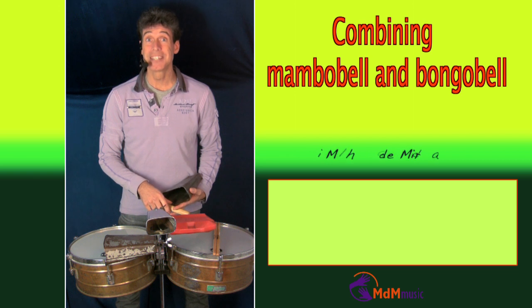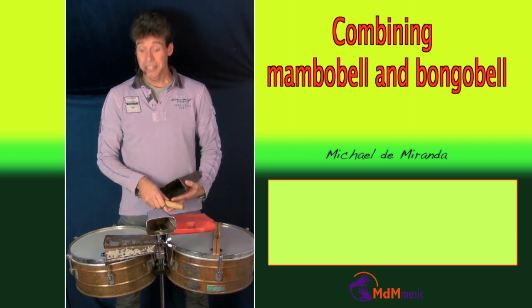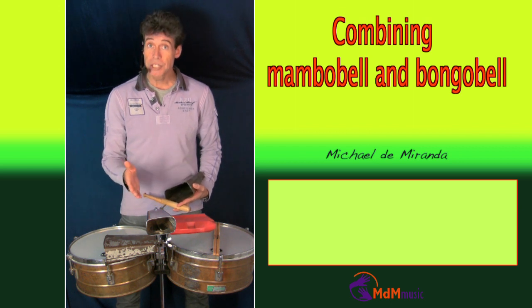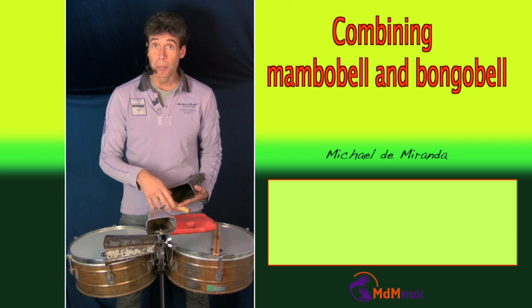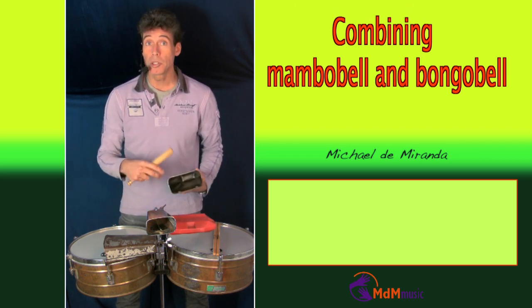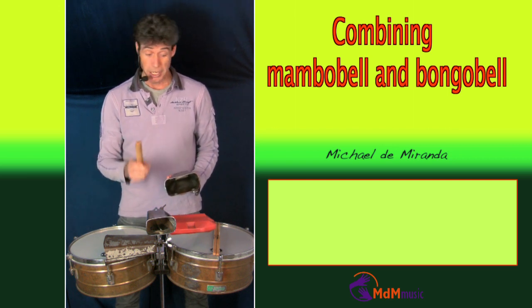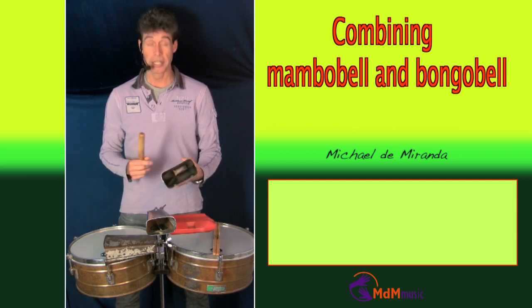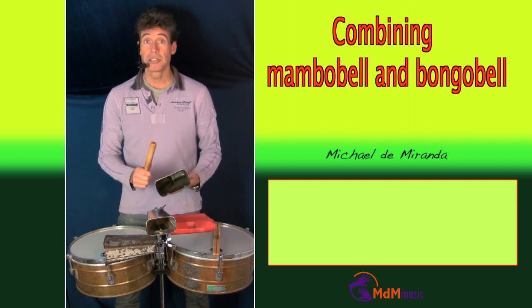Hello, my name is Michael de Miranda and today a lesson for the timbaleros amongst us. It's about a combination of playing the bongo bell and the mambo bell. The bongo bell is for the bongocero when the montuno is coming and the singer is starting his pregones. Then the bongo bell in a salsa band has to play his pattern like this.